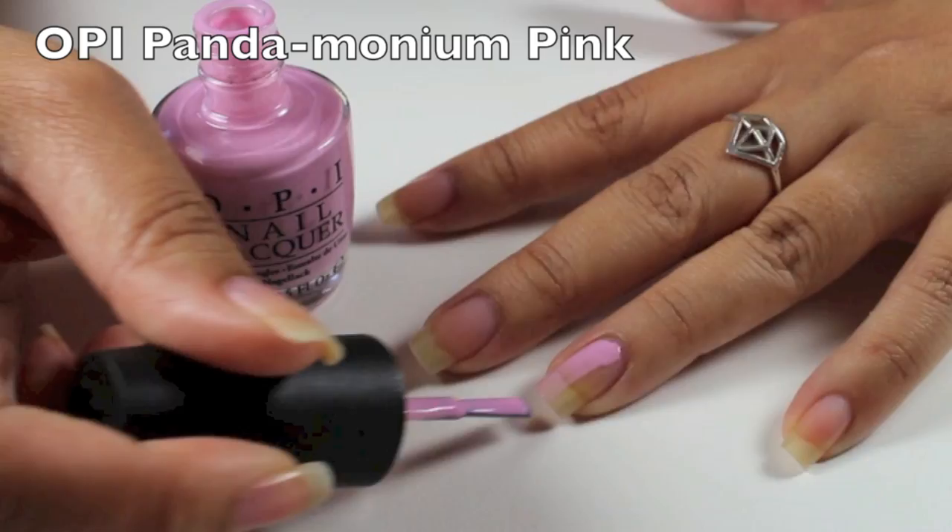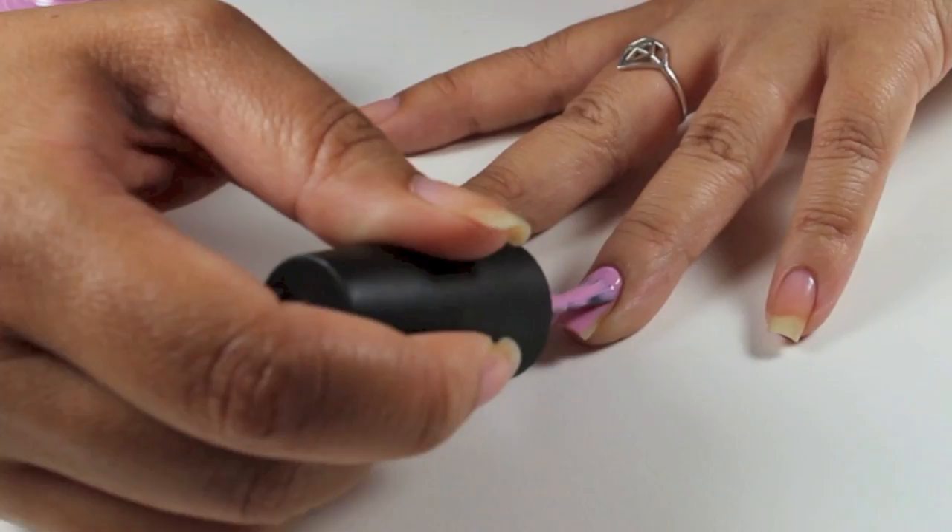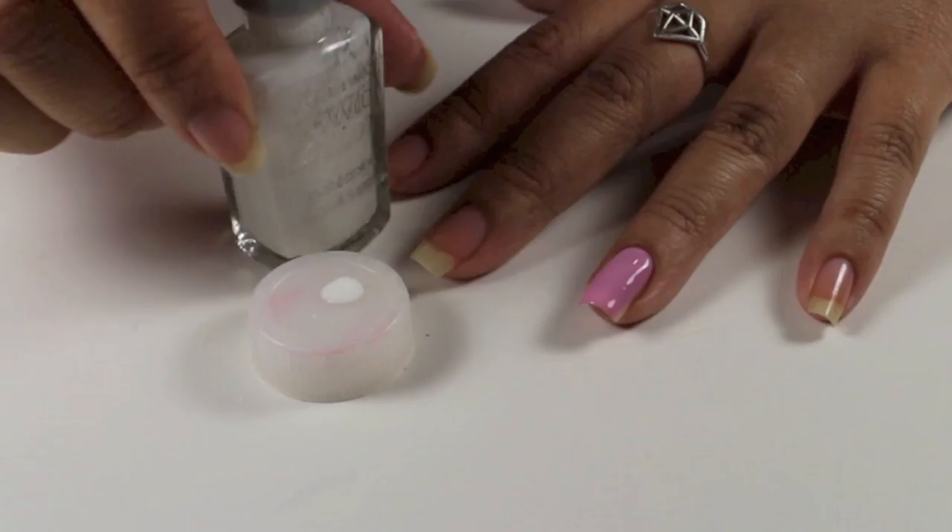I'm using OPI Pandemonium Pink and I'm going to do three coats with Wet n Wild white.